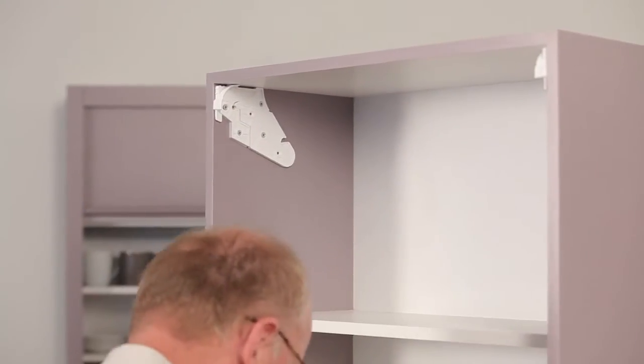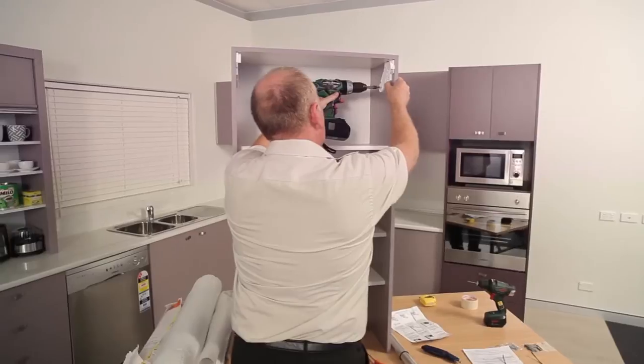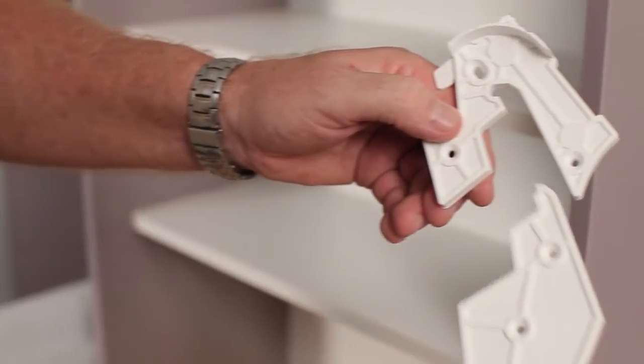If you wish to screw fix the top section of the pelmet surround, the pelmet has to be fitted and fixed before the roller door is fitted. This is why the bracket is supplied in two pieces.